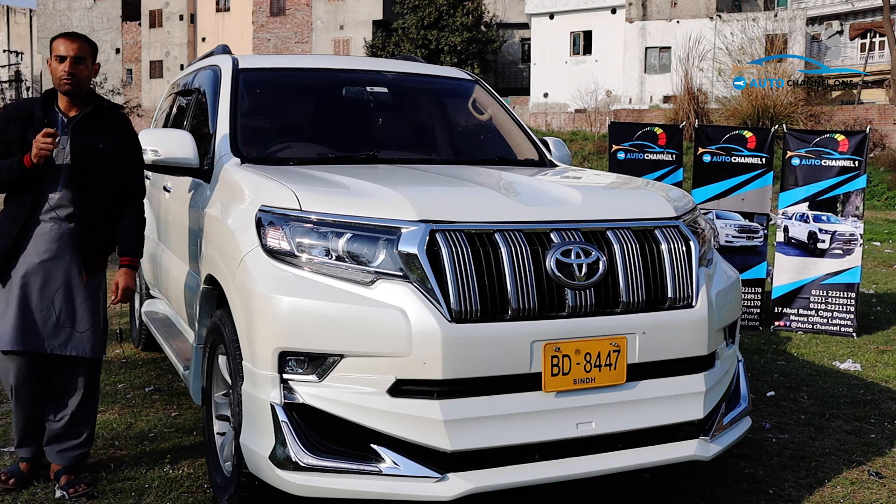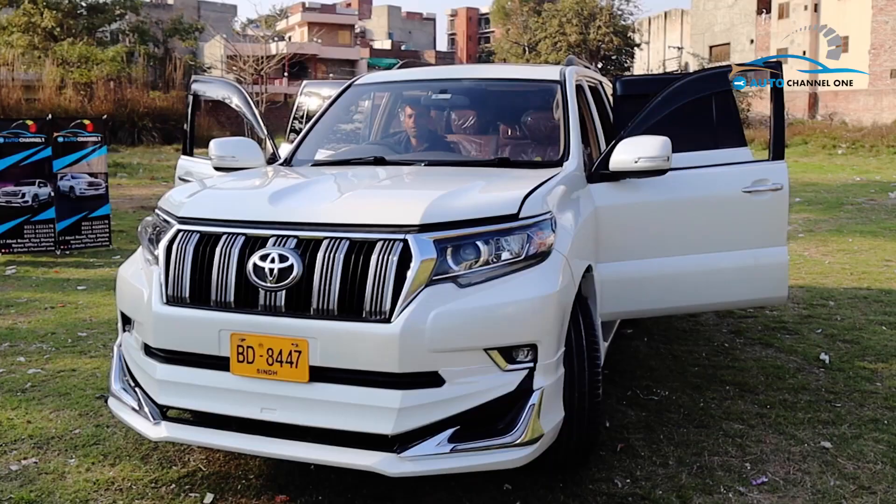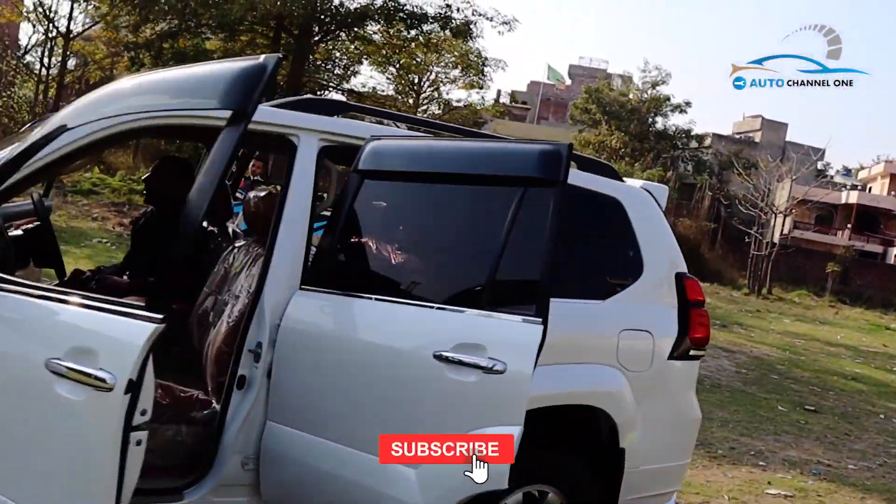Hello everyone, welcome to Auto Channel 1 U.S. Today the video is going to be very interesting, so before we start, subscribe to our channel, like this video and click the bell icon.